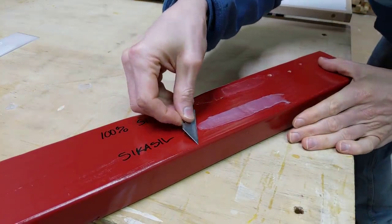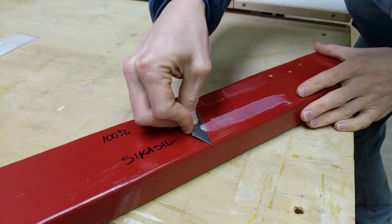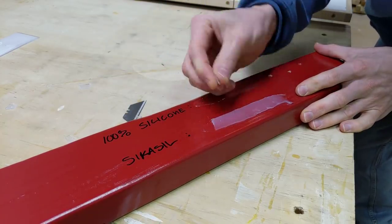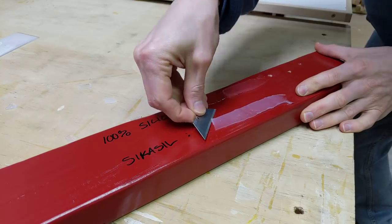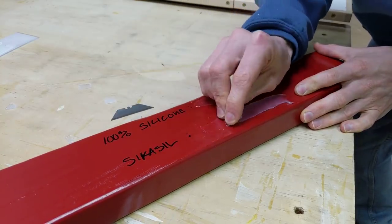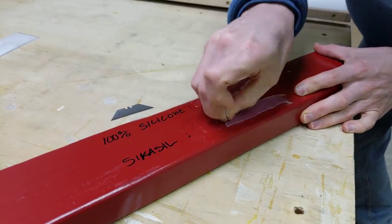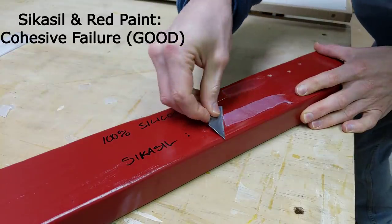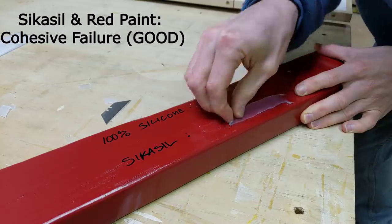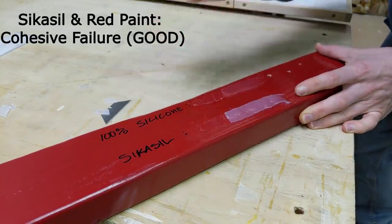Now let's try the CicaSeal adhesive on the painted wood. Same result — the adhesive tore and it's still sticking pretty good to the paint. The CicaSeal also shows a cohesive failure; it's sticking really well to the paint. Call that one a pass too.